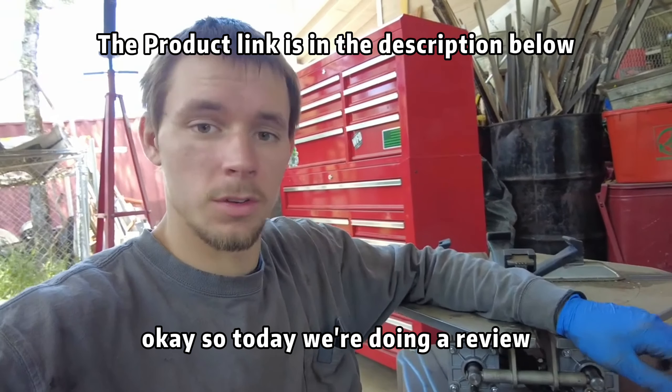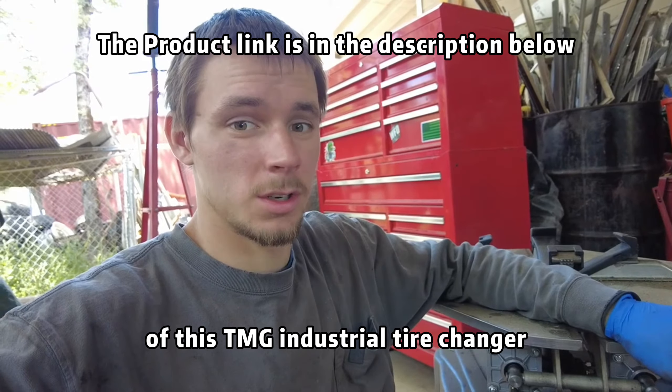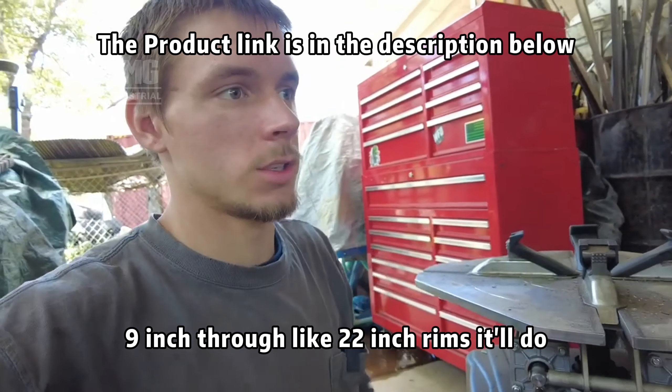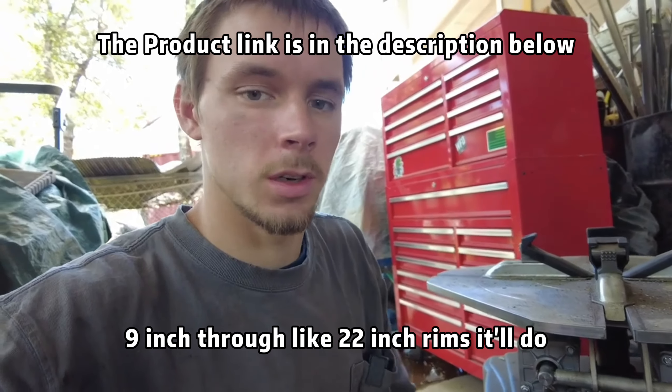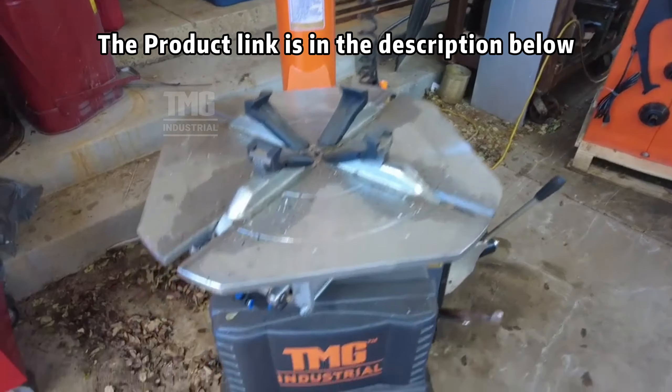Today we're doing a review of the TMG industrial tire changer. It handles nine-inch through about 22-inch rims. Let's get right into it and do a quick walk around.